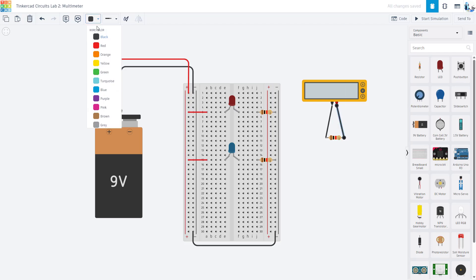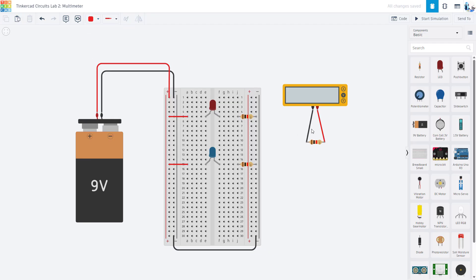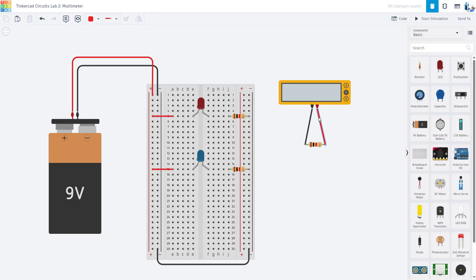You don't want to try to measure the resistance of things while they are in a powered circuit. To do that in Tinkercad, I click on the leads of my multimeter and then click on the leads of my resistor. I'm going to change that wire to red to indicate positive — though the color does not affect functionality. With a real physical multimeter, you'll have one red probe and one black probe. Resistors do not have polarity, so switching the leads will give the same reading.